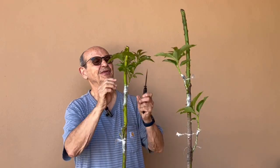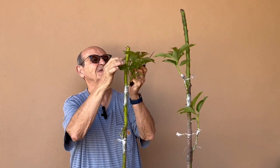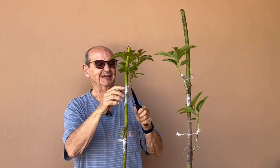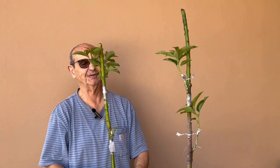Same with this one — there are some shoots in the rootstock, we get rid of them, and then we do the same thing that we did with the other one.